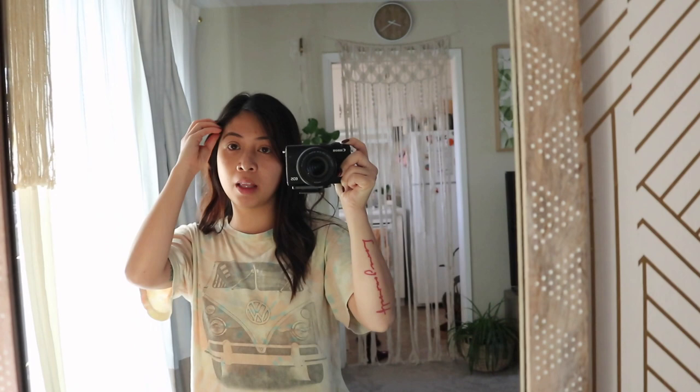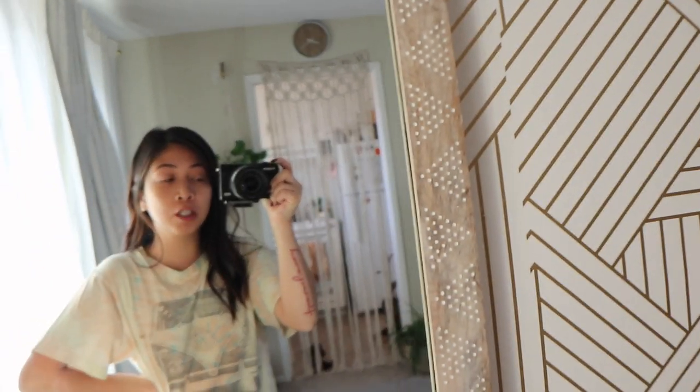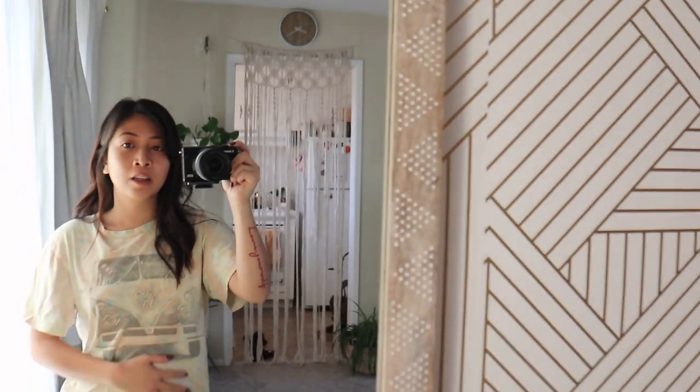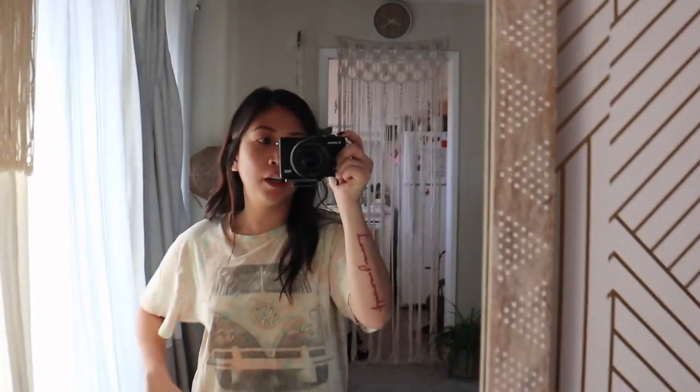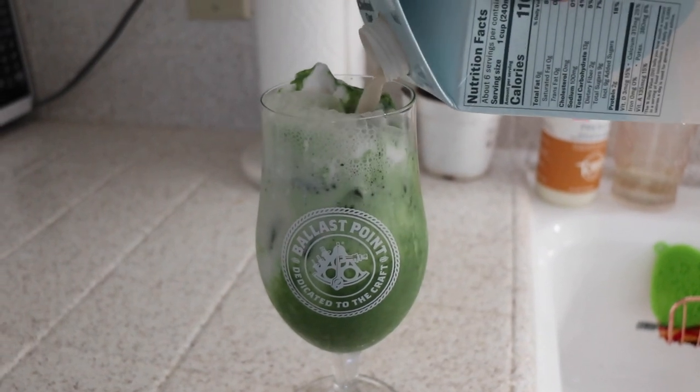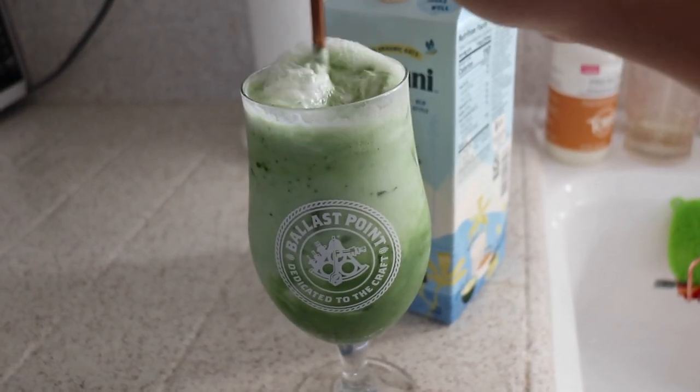This is gonna be a day in my life as a plant mom, and I'm gonna show you guys all the things that I do. I still need to make my matcha — I just woke up, and I've already opened the blinds and misted some plants. Now I'm gonna make a matcha. I like to put a splash of oat milk. Mix it up. Mmm.